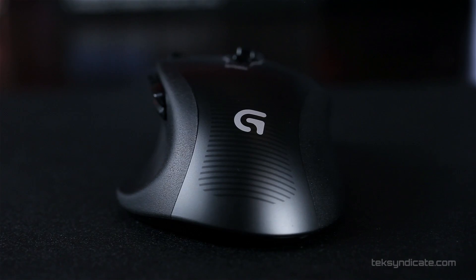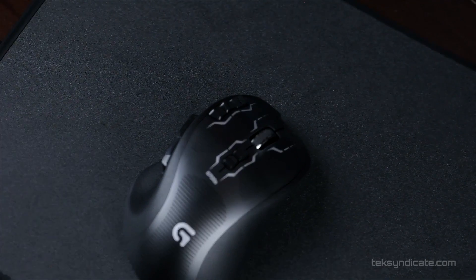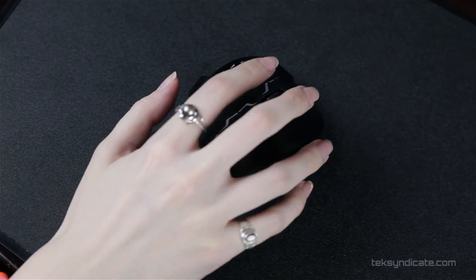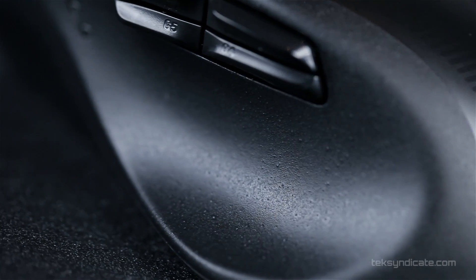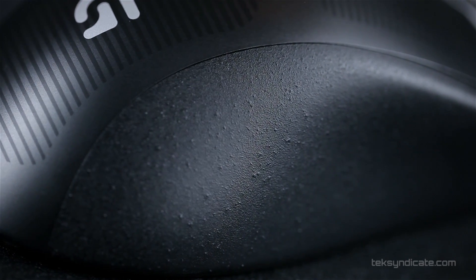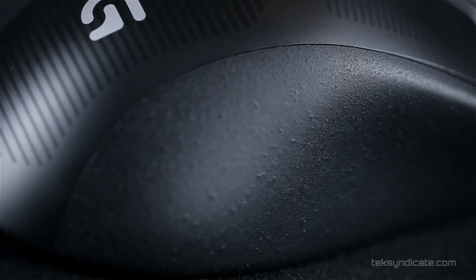On the top surface of the mouse, we have a hydrophobic coating, and that's really going to help if your hands get sticky or sweaty. They're not going to stick to this mouse, so that's really nice. Also on the side, the texture is very rough. It's got a really nice grip on the side — it's a very heavy coating, and it's also fingerprint-resistant.